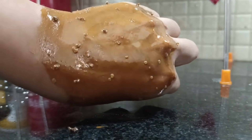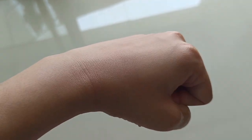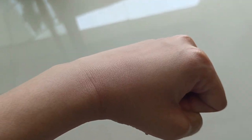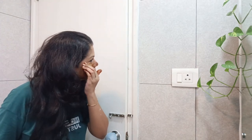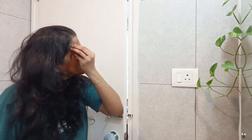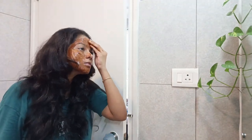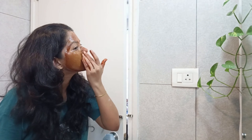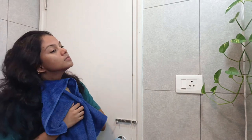We will wash it off with water. I am using a scrub and I will apply it to the face. The face will be tanned, then soft and refreshing after washing.